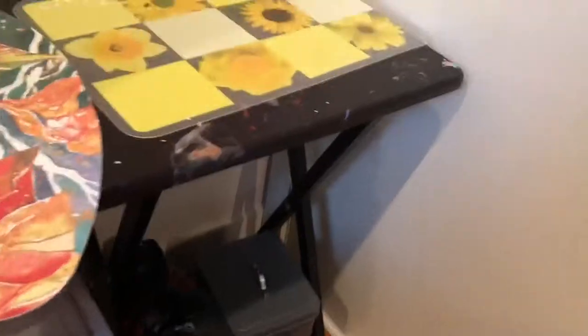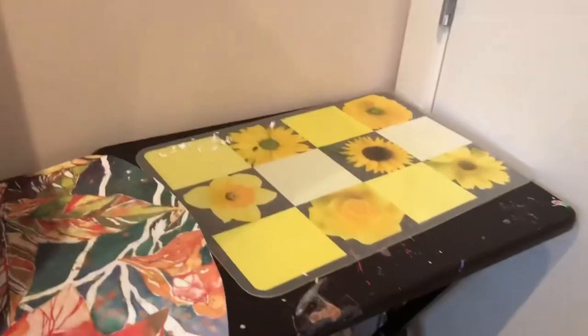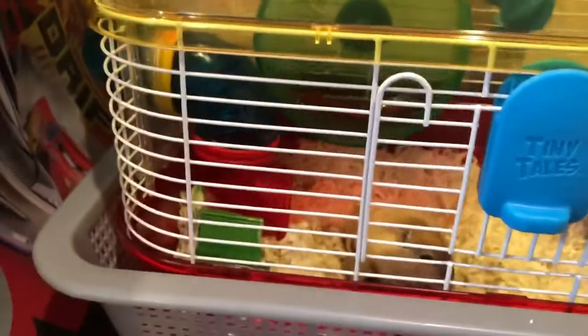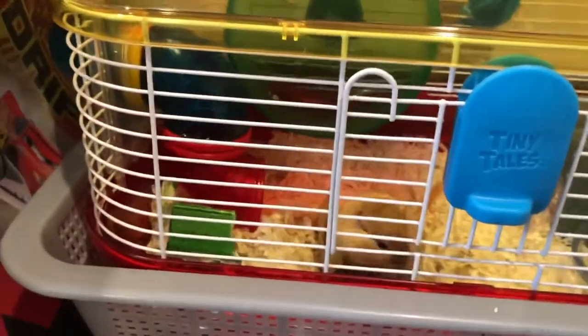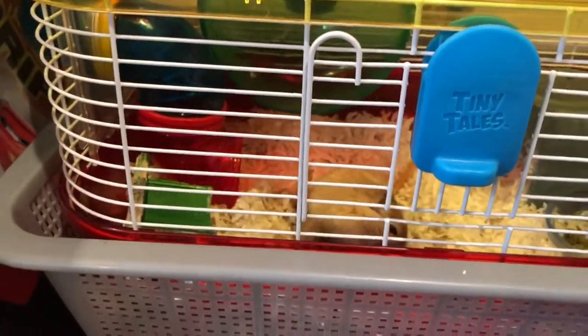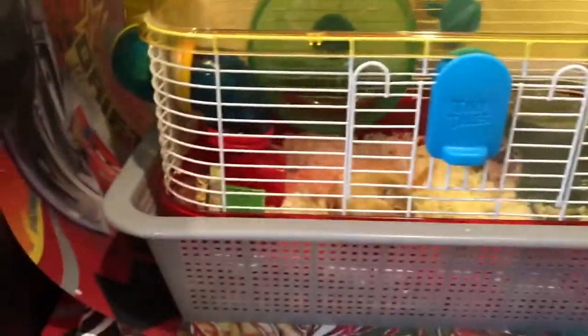Or you could also use something like this black table here — that's what Hammy's using, so it'll support it. Also make sure it's big enough to fit your gerbil's cage. This goes for other pets too. If you have a pet like a guinea pig or rabbit, you'll need a bigger table because your cages are usually massive.